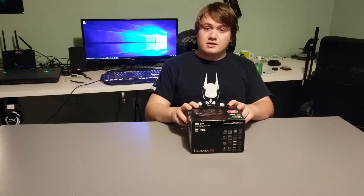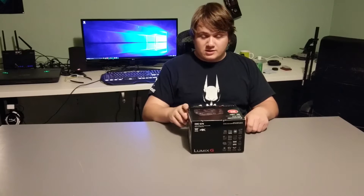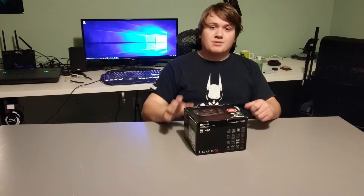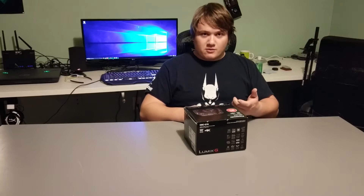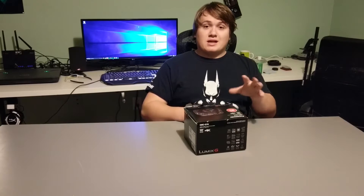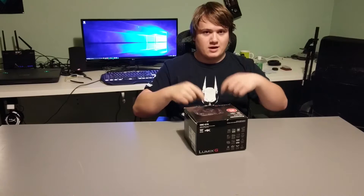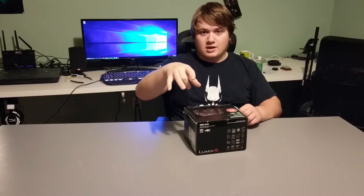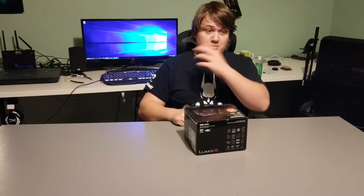Hey everyone, Ethan Ward here from Word Tech, and I've got another unboxing for you guys today. I decided to go get a new camera for the channel — I'm beyond 250 subscribers now, so it's time to up the video quality a little bit. Eventually I'll also be getting a lavalier mic for the HTC 10 that I'm filming on right now, so this is the last video you should see at this quality level.